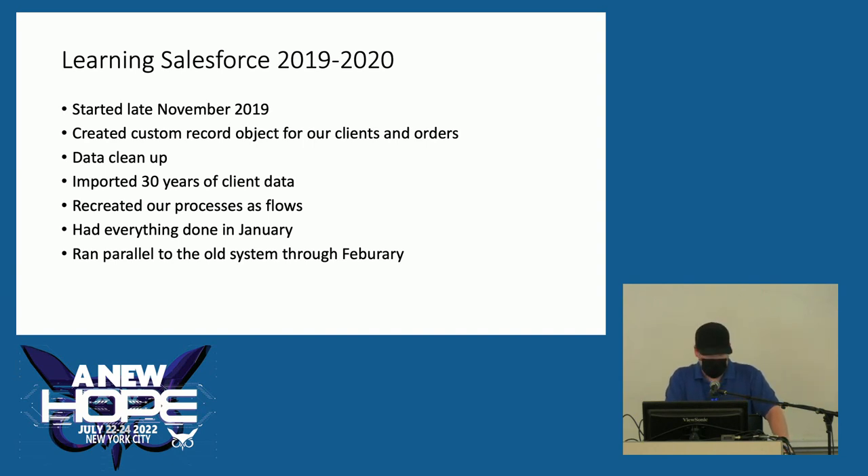In 2019 I decided I was going to learn Salesforce. Salesforce is available for nonprofits for free up to 10 seats, but that doesn't come with any development — you have to do it all yourself. In November 2019 I started developing a Salesforce system to do our reporting to the food bank. I created a custom record object for our clients and orders. It took a couple weeks to clean up the data because it was 30 years of fat-fingering. I was able to import all of our client data into Salesforce and recreate everything we would do. I had it done in January 2020, and we ran parallel to the Access system through February.